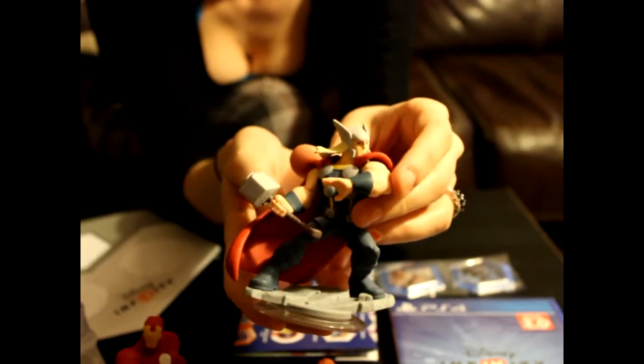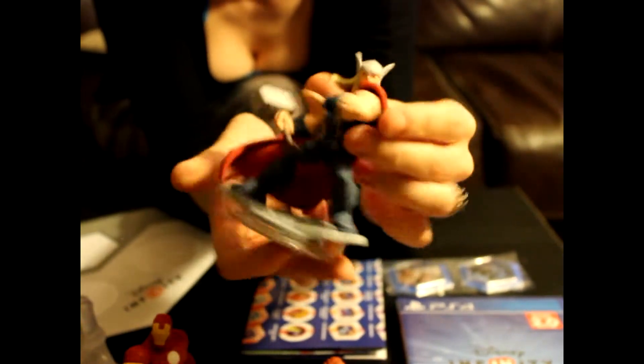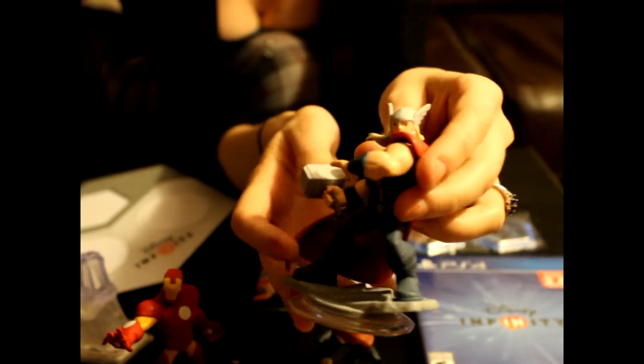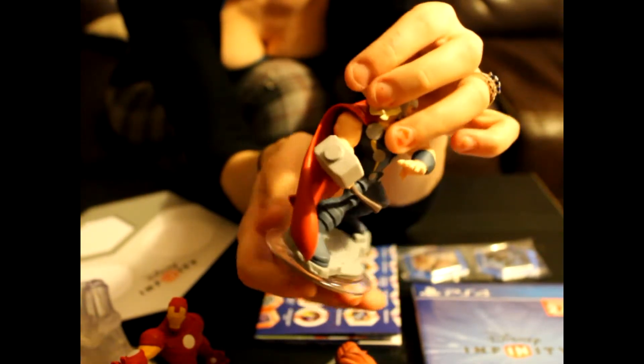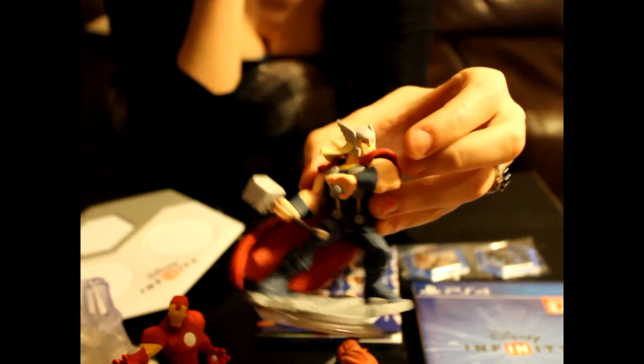Let's do a close-up of Thor. He's kind of heavy — he definitely looks like one of the bigger characters. I'm not a big fan of Thor, but he looks nice. He's got the hammer there, he's got the big giant muscles, he looks big. He's kind of stepping up on the platform with his cape blowing in the wind. He's probably my favorite of the three that you get — he looks cool.